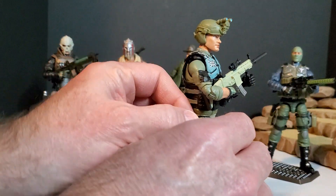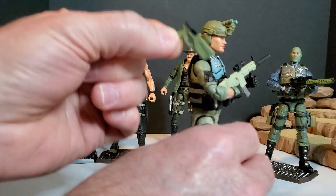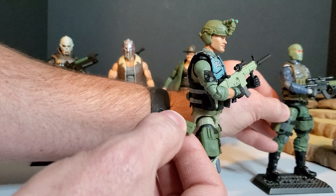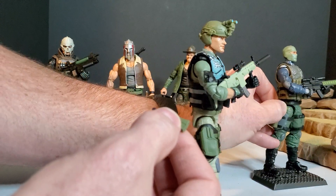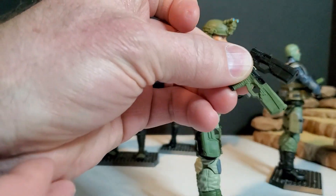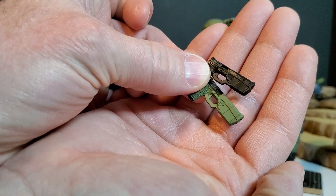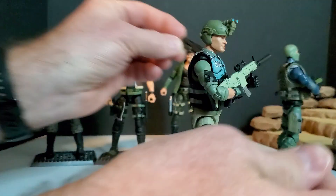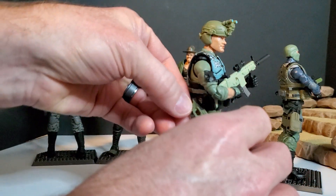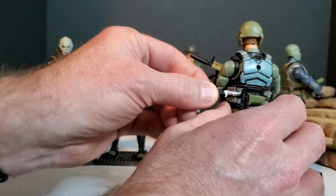He's got his pistol — sidearm — which I believe is the same one that all the Steel Brigade come with. Condor's is painted green and black. Same sidearm. And the blade — same one I think the Steel Brigade have. His vest is the same.